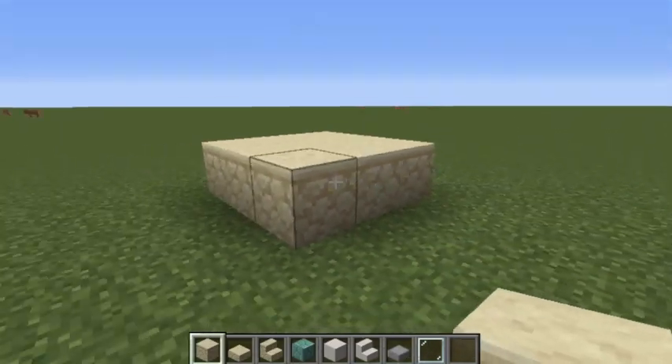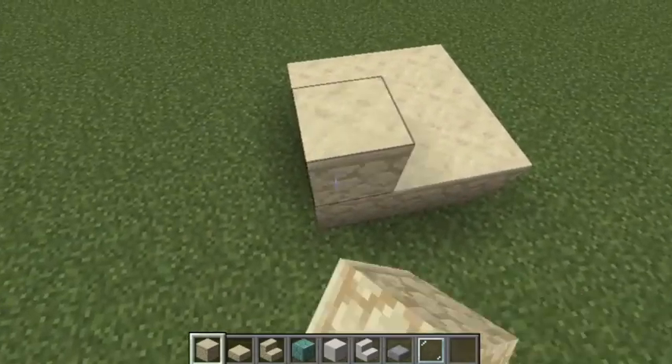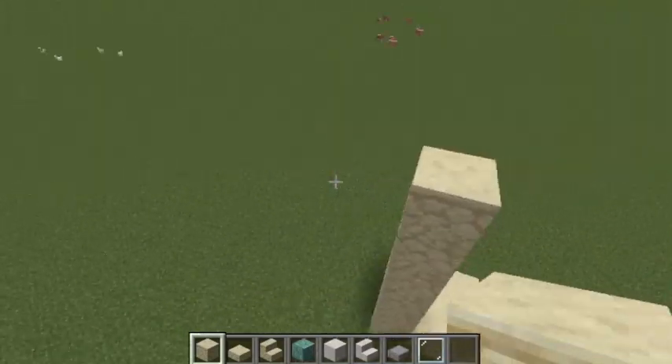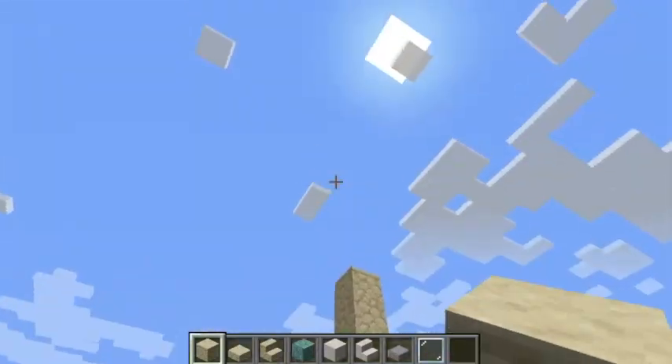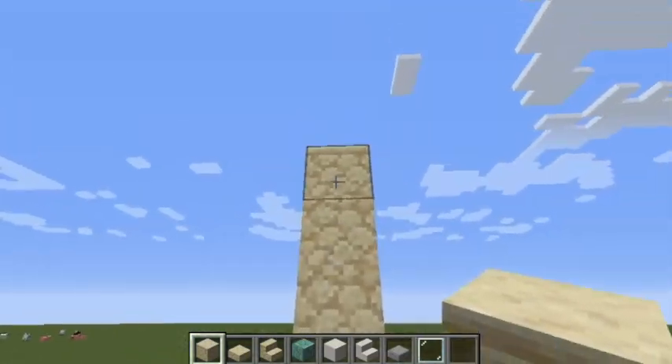What you're going to do first is make a three by three square, then go up six more blocks — so one, two, three, four, five, six — giving you a total of seven blocks. Then you're going to fill all this in up to there.